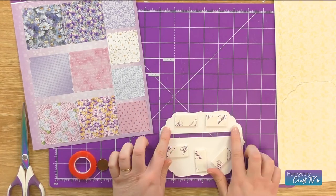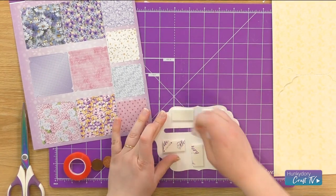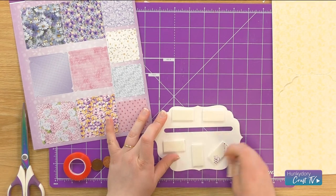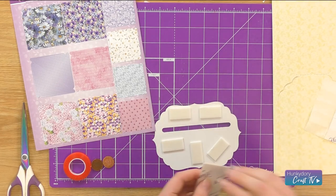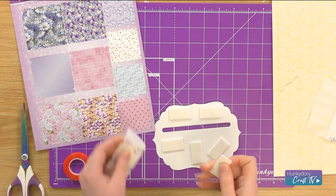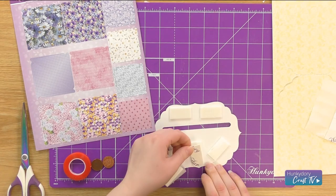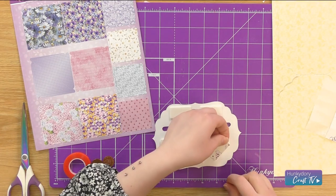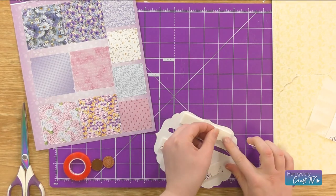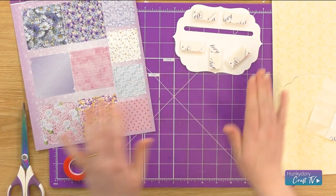And the same on that side as well. I'm going to take the backing off them. Then I'm going to grab my one millimetre foam pads and just stick them on top. I'm going to put that to one side for now.